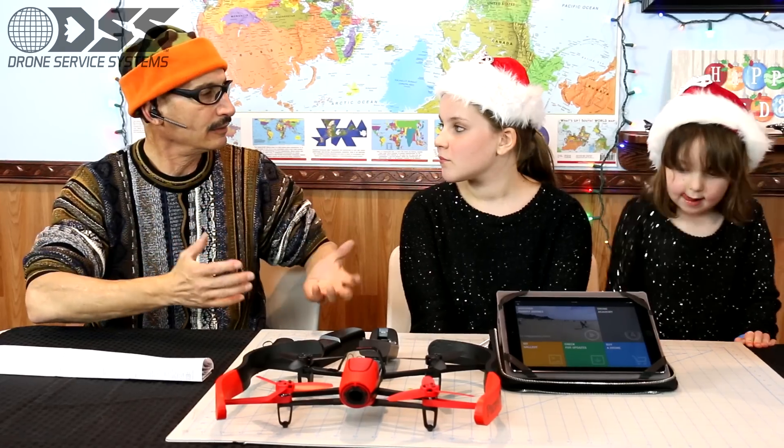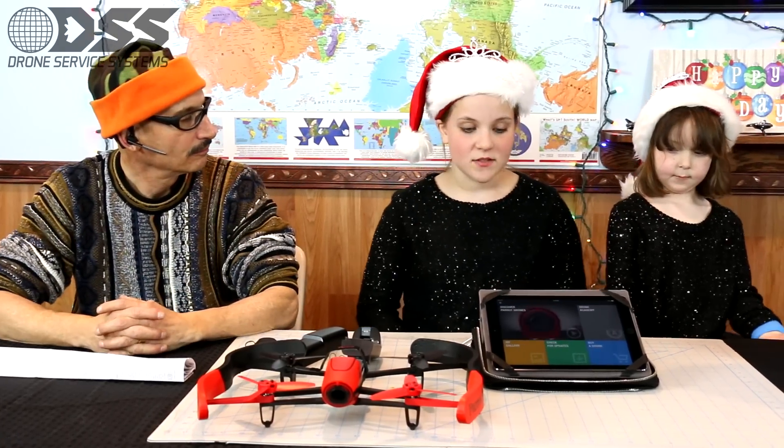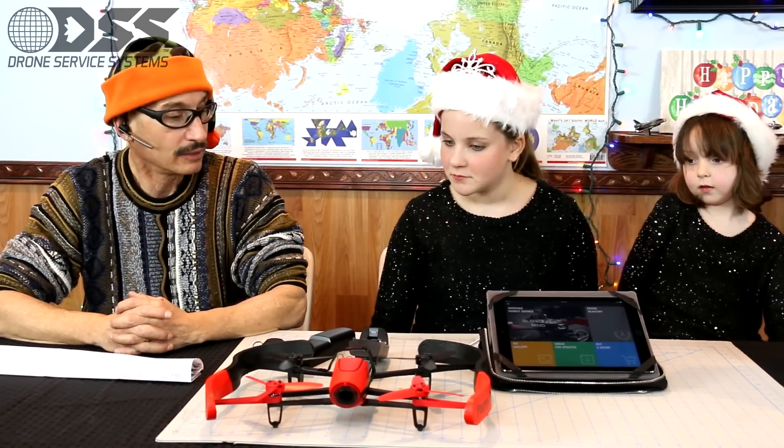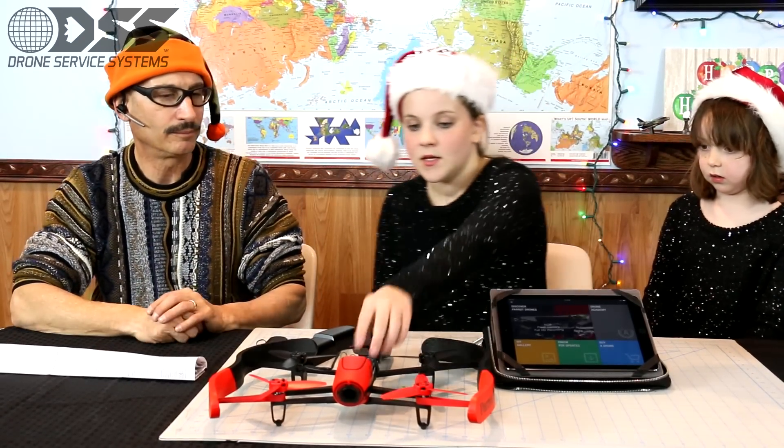So how did you learn about this product and how were you able to get it into the air? It was pretty easy — why don't we show everyone how to set this thing up and get it to hover? First, show us how to put the battery in — I think that's number one.